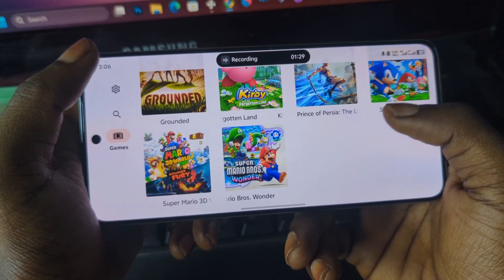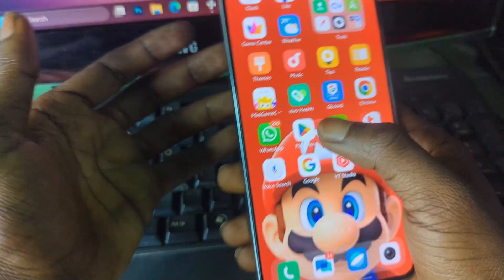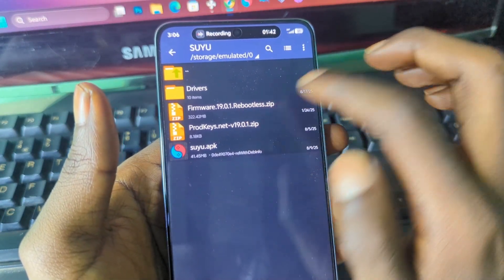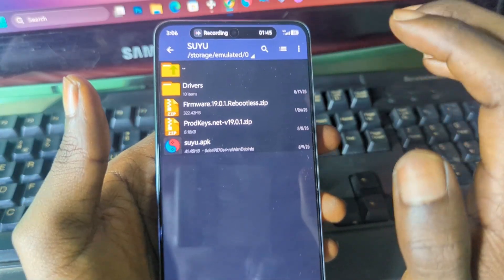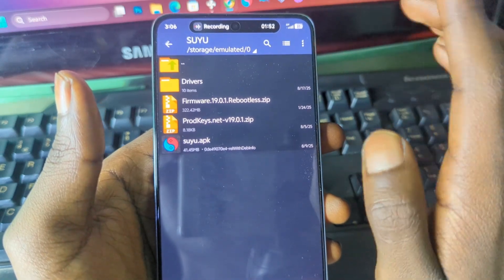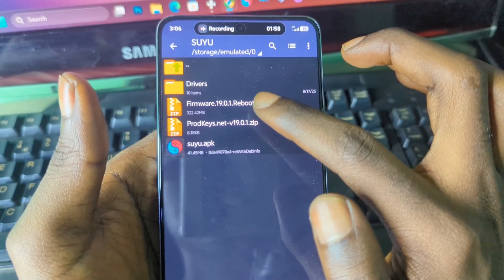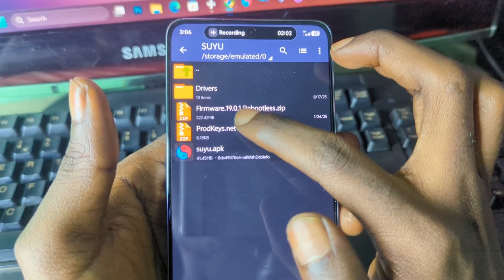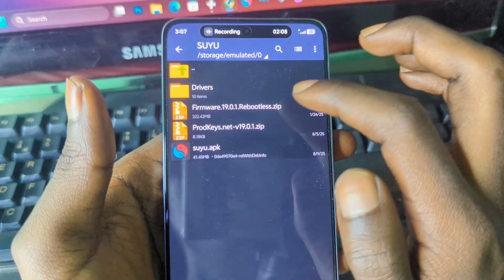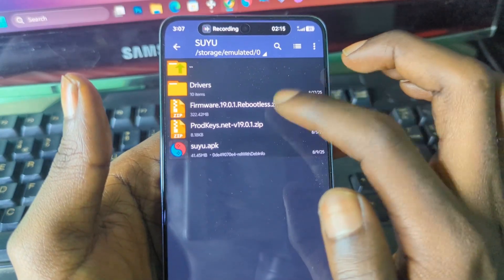To get started you need the emulator and also a firmware. I already have the emulator, a firmware, and product keys ready. Before you can play Switch games on your Android phone or PC, you need two things: the firmware and the product keys. Make sure the firmware version corresponds with the product keys version — here I have firmware version 19.01 and product keys version 19.01. You can't install firmware 19.01 and use product keys version 18 or 17.